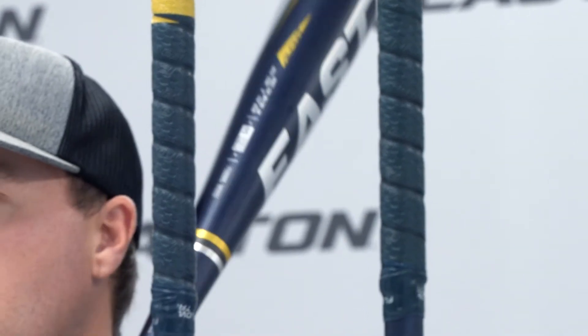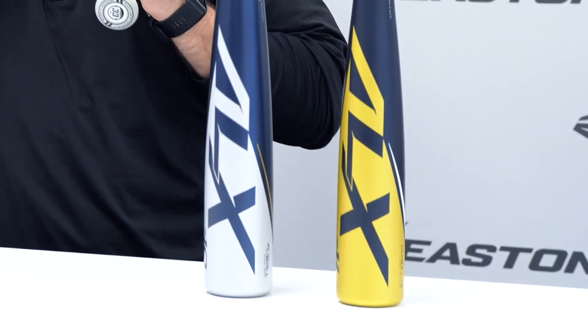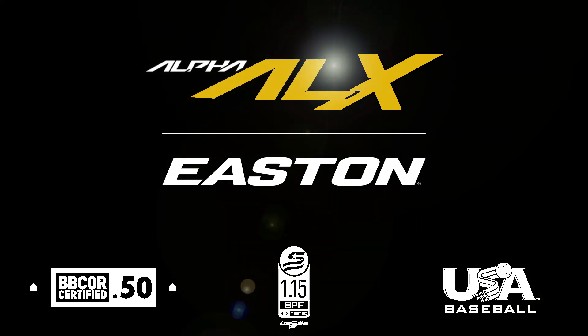With a variety of drop weights and sizes available to go along with its iconic ping sound, the Alpha ALX is sure to make players of all ages stand out on the field.